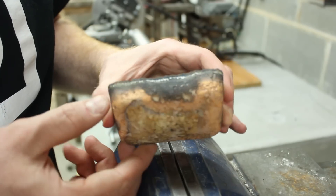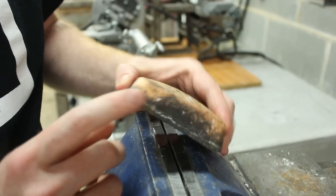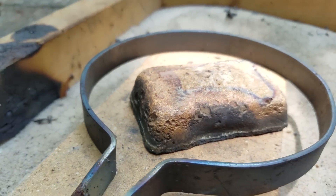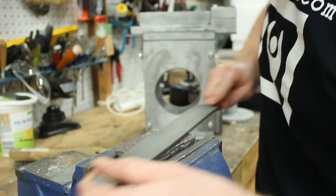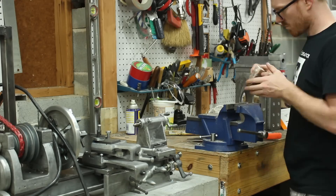This is the bronze ingot that I cast. It's got a cool color, but it also looks a little bit stratified, kind of like rock where you've got different layers. I'm hoping that's not where the zinc, the lead, or the tin has caused different layering. But I'll do some scratching and filing and see what it looks like inside.